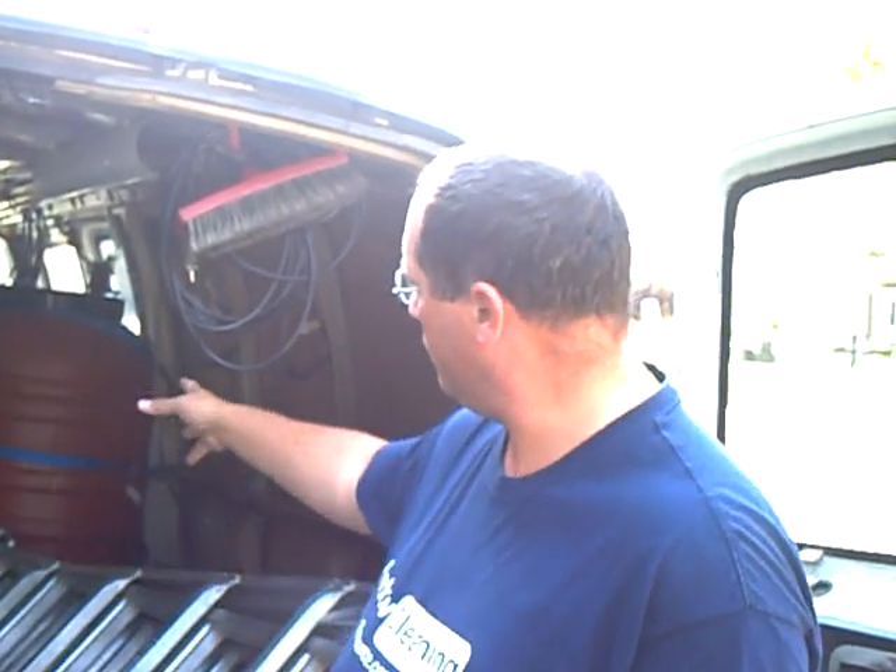Hi guys, Mr. Squeegee here. I had a fellow window cleaner ask me, as you saw at the beginning, about the barrel that we use to store pure water in for our backpack system. And he asked me how I fill that up with my RO system.